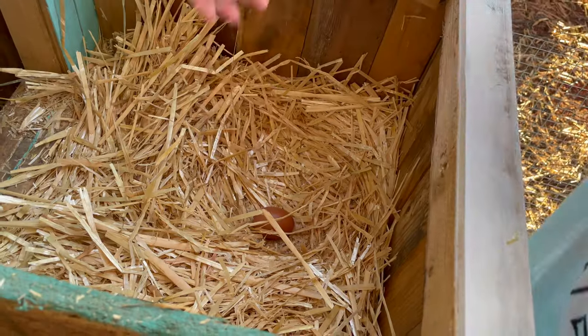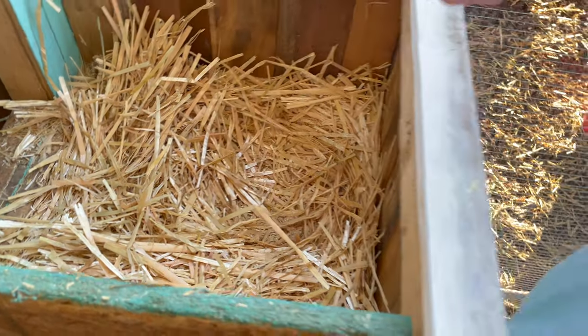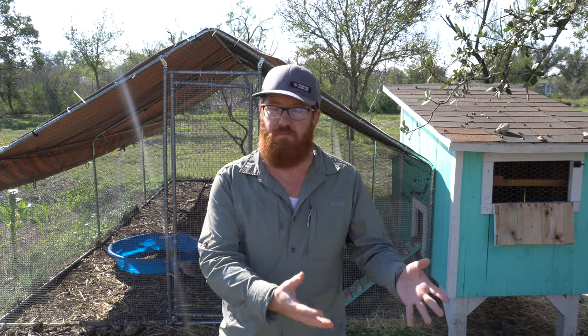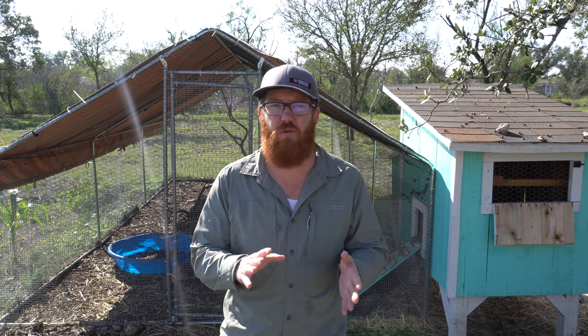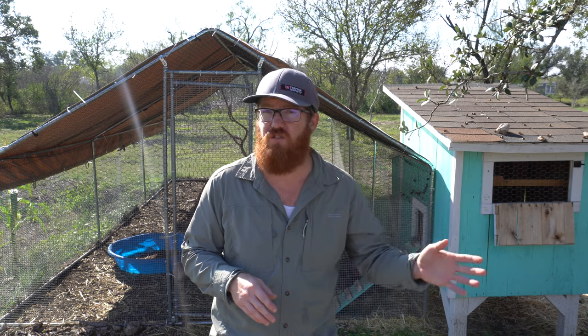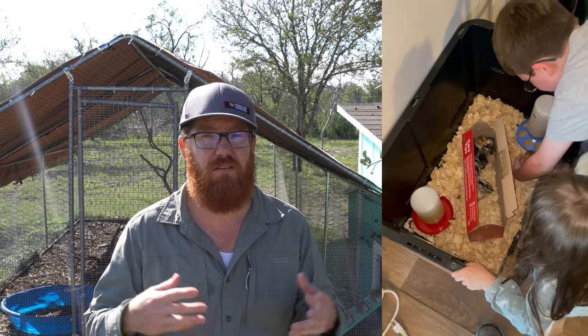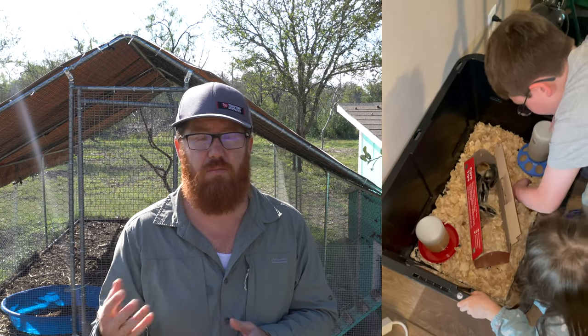So you can go a couple routes here. You can get eggs online and hatch them out yourself and raise the chickens from that, but most people aren't going to do that — you need a specialized incubator. What I did and what most people do is go to a local feed shop. I went to Tractor Supply and get baby chicks already hatched, generally one to four days old, sometimes up to a week old.